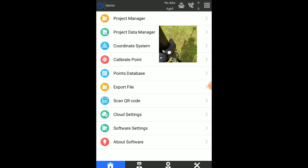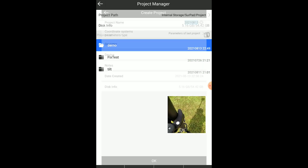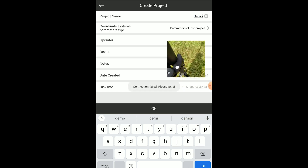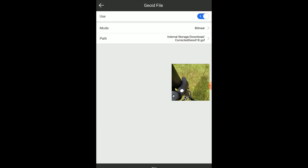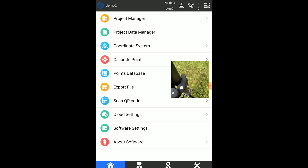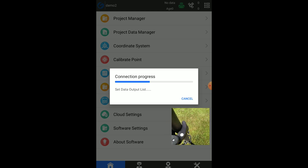In the meantime, we can start a new project. Here in Project Manager, we'll add a new one — call this Demo 2. Using parameters from the last project, I've got State Plane Ohio North and I'm using Geoid 18. Looks good, we'll go with that. And now we're just waiting — there it goes, connecting up to the G20.